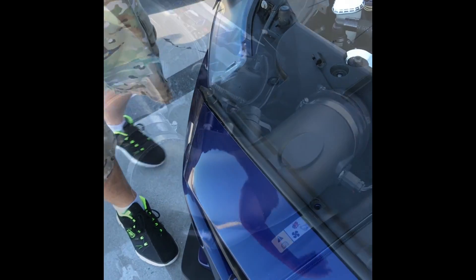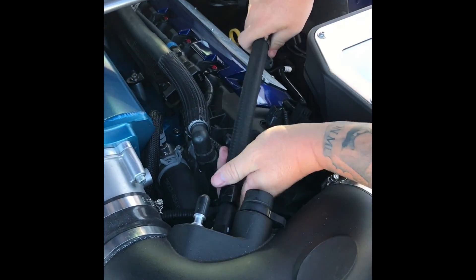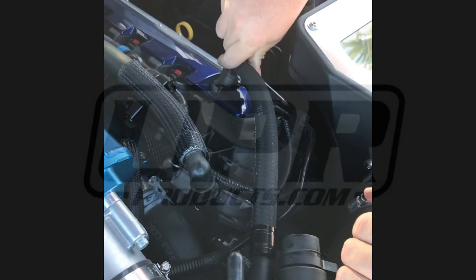If you end up purchasing the pro series driver side line upgrade, it's a simple job — remove the factory line, take the hose into the intake right onto the valve cover, and complete it.